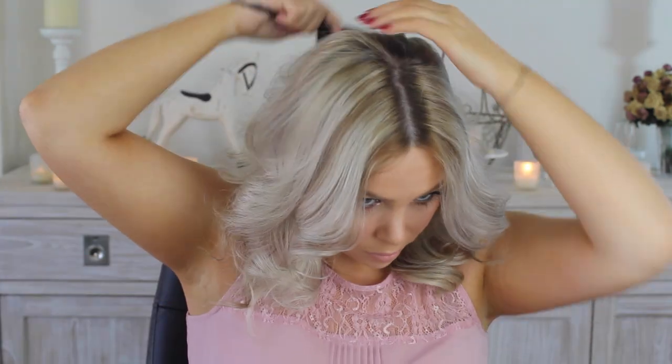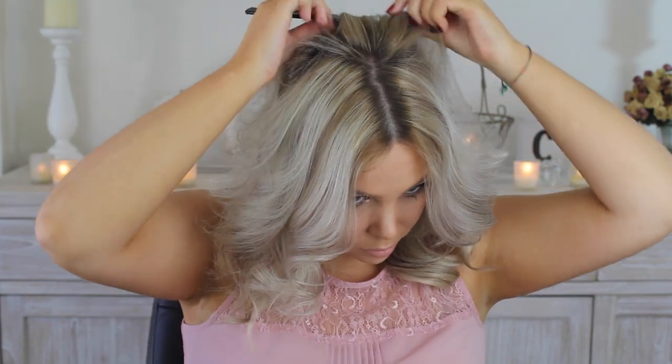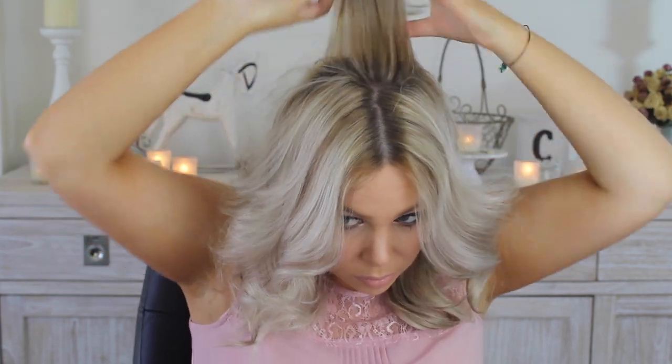You'll need some bobby pins for this one. After combing my hair with a wide tooth comb I section off a part of my hair at the crown of my head and comb it back. I'll use the teasing method with the hairspray to achieve the volume I need and then secure the section with some bobby pins.